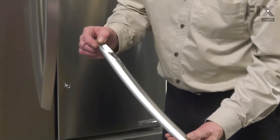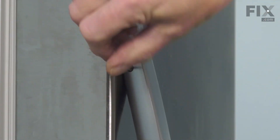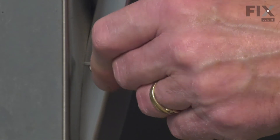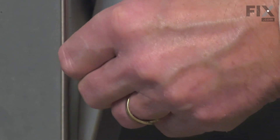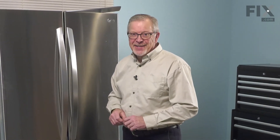Next, we'll take the new handle and make sure that the set screws are recessed away from the openings. Again, we'll open the door slightly. Carefully line up that handle and hold it against the door, then tighten those set screws. Hold the handle firmly up against the door and then tighten it securely. Now once we have both set screws tightened securely, our repair is complete.